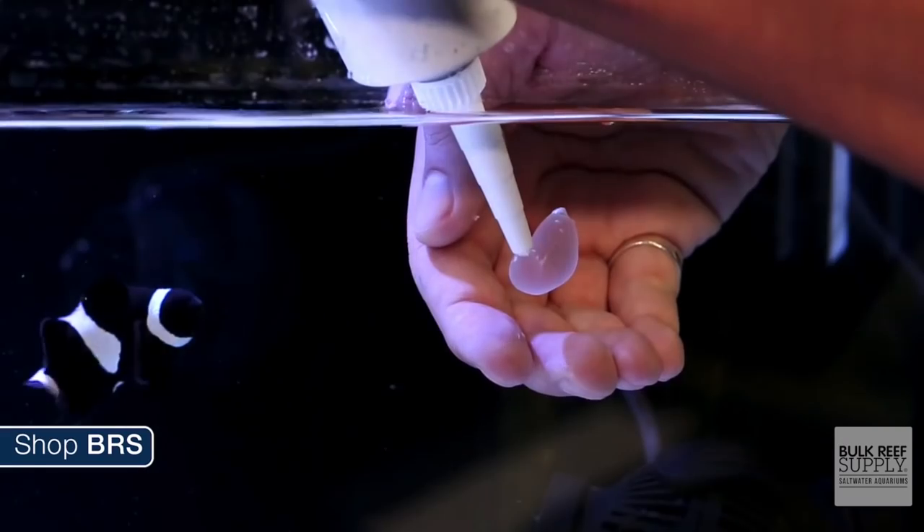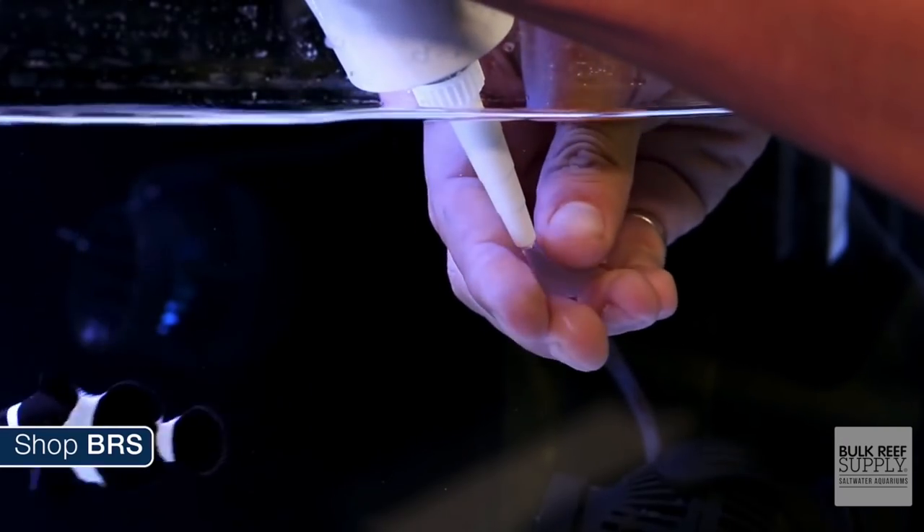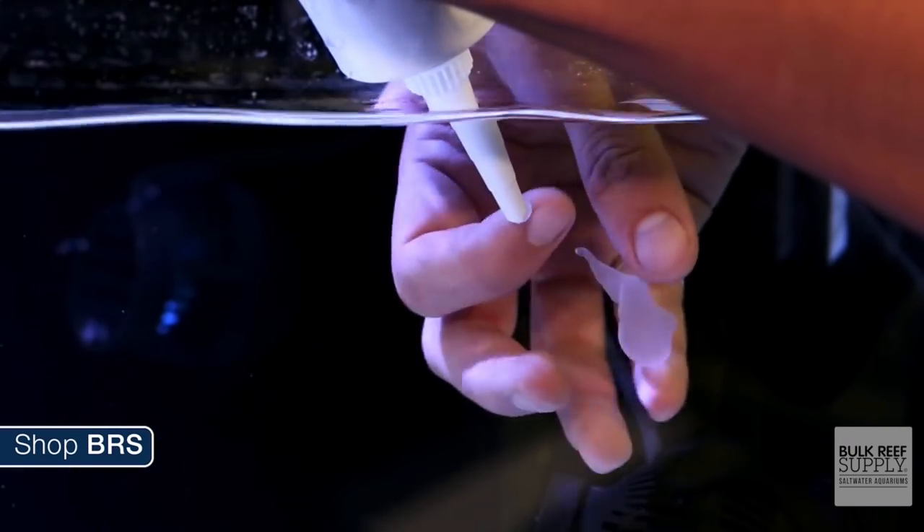Tip number three: super glue, once put underwater, will create a skin on it which makes it a lot less sticky. That skin can be really tricky, so you may have to hold the coral in place for quite a bit longer. Accelerant really helps here — using something like InstaSet can help the super glue harden quicker, creating a structure and securing more quickly to the aquascape.